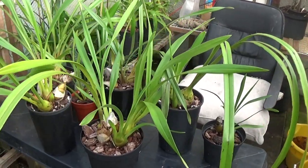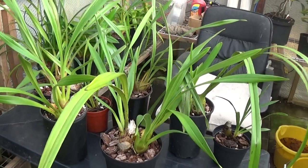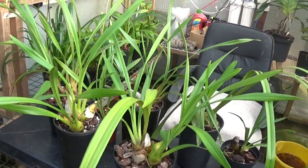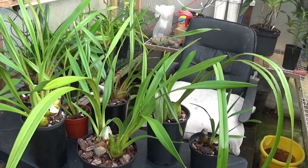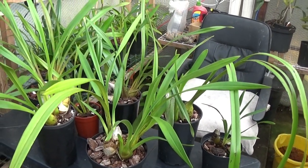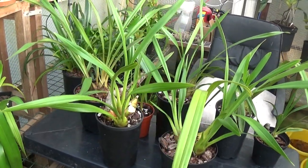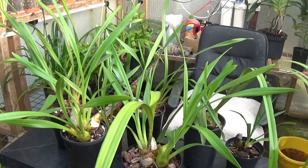There are seven Cymbidiums here which have never flowered for me yet. They were all nearly dead a couple of years ago but I brought them back to looking quite nice and growing quite well, so we'll just have a look at a few of these.